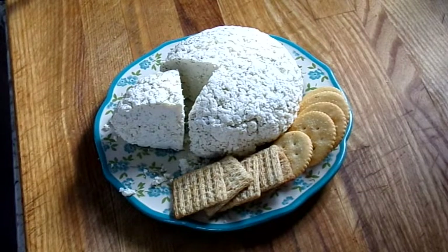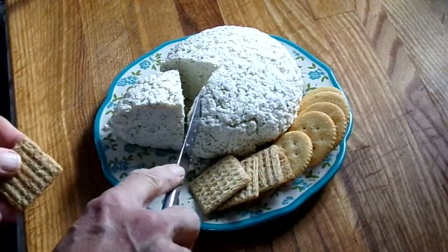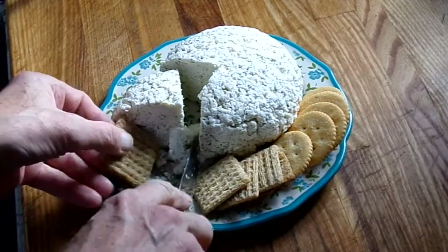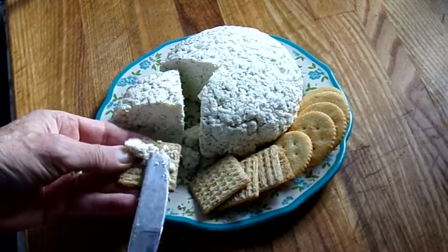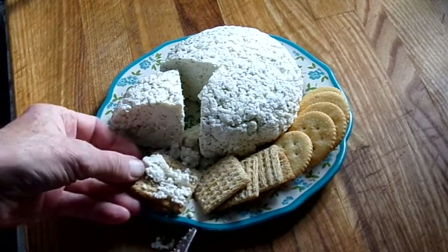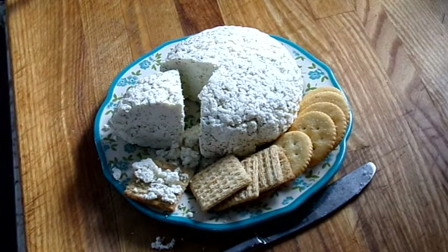This cheese will keep in the refrigerator for up to a week, or you can freeze it for three months. The recipe with instructions will be included in the description below. And as always, as a kidney patient or dialysis patient, you should always check with your dietician before you add something like this to your diet. Thank you everybody for watching.